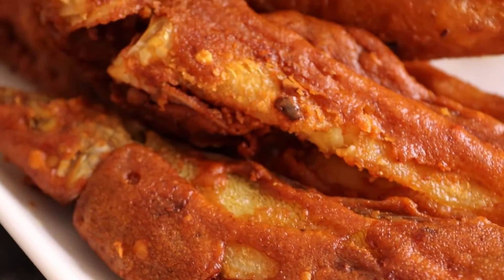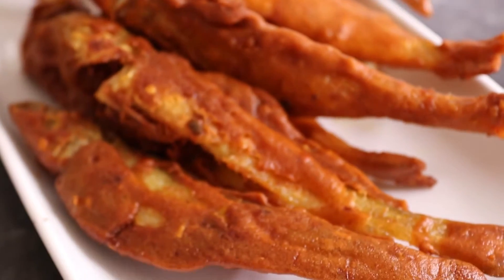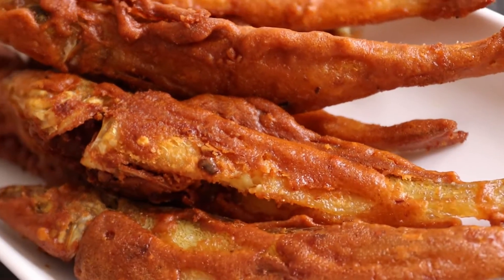Hello everyone, welcome to my channel. Today we will make a recipe for the meat. Now we will start making a recipe for the meat.